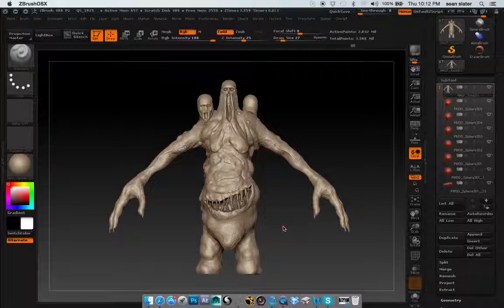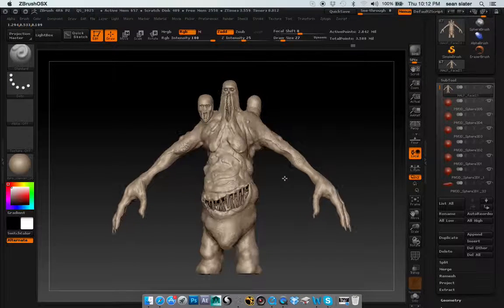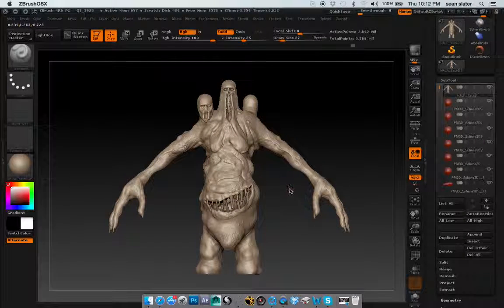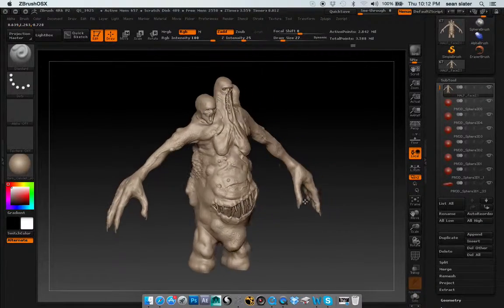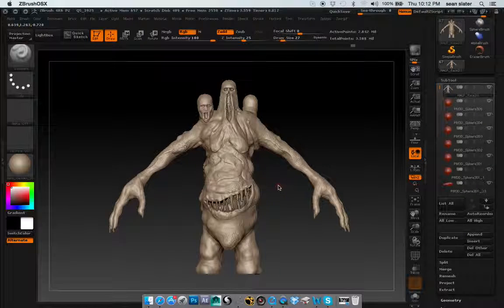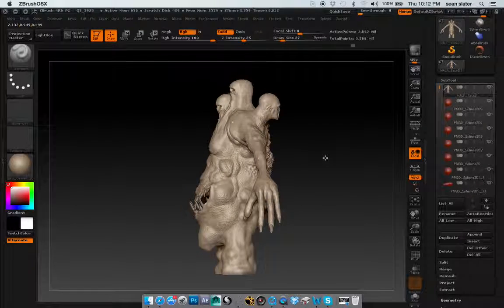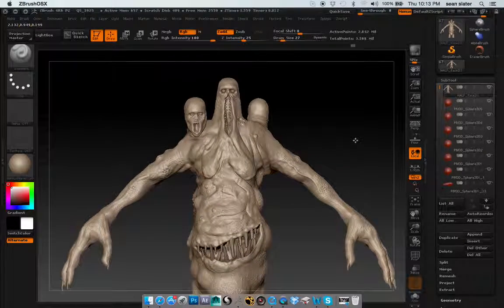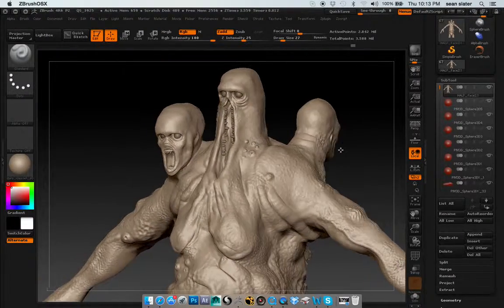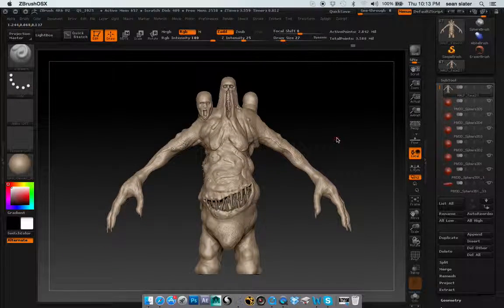I think posing it out as a digital maquette would be a better look for this than an actual asset. I'll keep this file as it is, then just make a new file and pose this guy out and get him looking pretty creepy. Other than that, I'd say this guy is pretty much done, other than posing and a few minor details that, if you could maybe help point out to me, would be awesome.